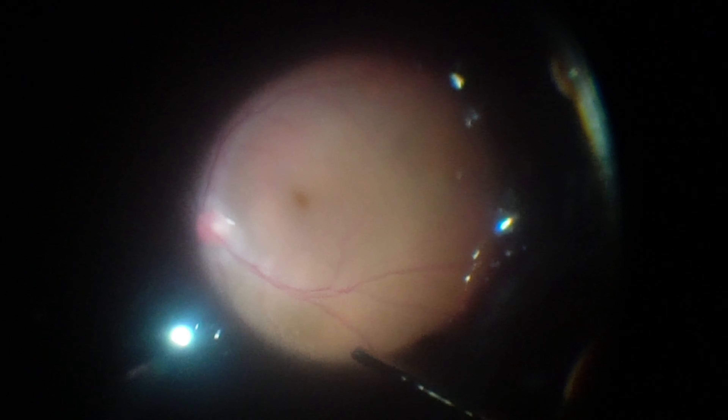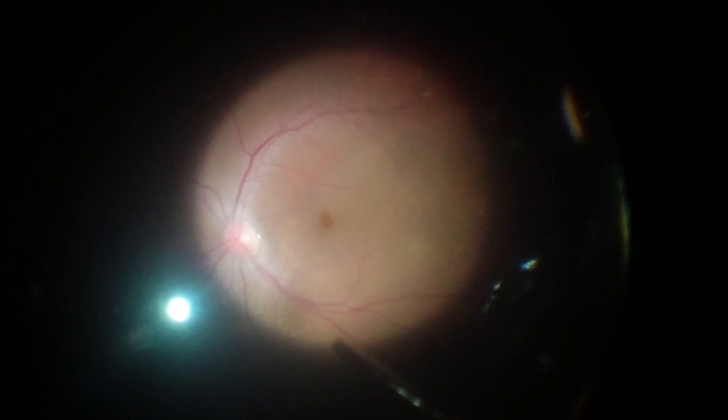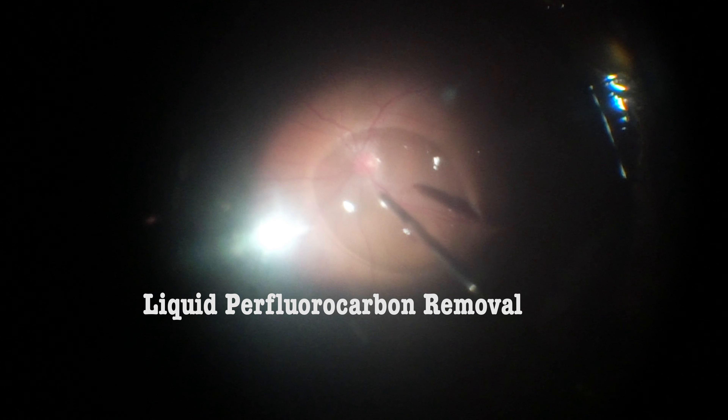An air-fluid exchange is now performed. I now remove PFC with a backflash cannula — you should go after the last droplets at the most dependent position. If you think it's necessary, you may use a macular lens for that reason.